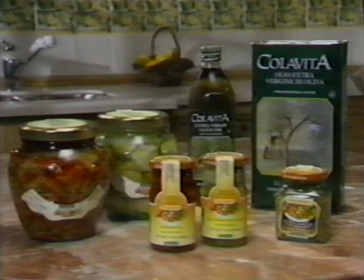Little Italy with David Ruggiero is made possible by Cola Vita — what great chefs use on and off the set.